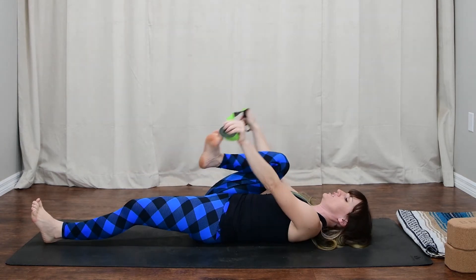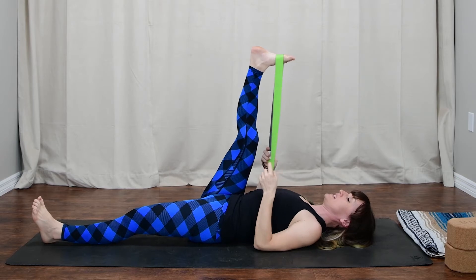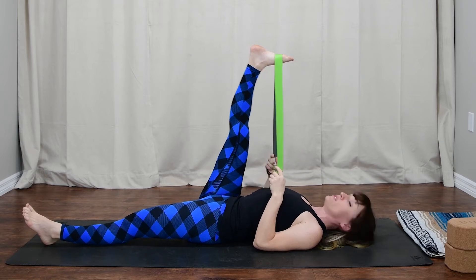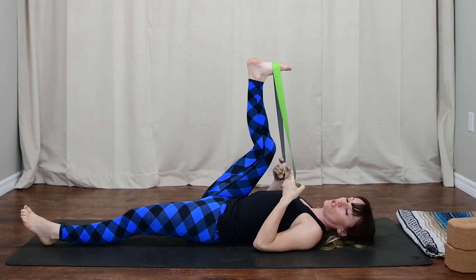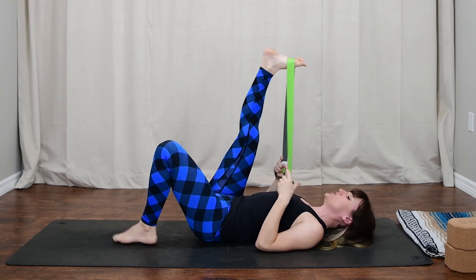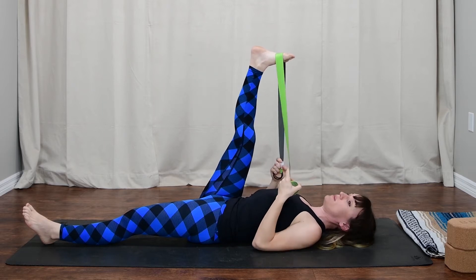Bend your right knee and hug it into your chest. Put the ball of the foot into the strap and make the strap nice and tight. Hug the shoulders into the back body so that the heads of the shoulders reach back for the mat. Maybe you can straighten out the leg — maybe it's bent. If you'd like to get this leg a little straighter and you're tight today, take your left foot and place it on the mat, then begin to straighten the leg. If you have the range of motion, extend your left leg nice and long. Hold on to the strap in both hands, keeping elbows locked into the side of the body.